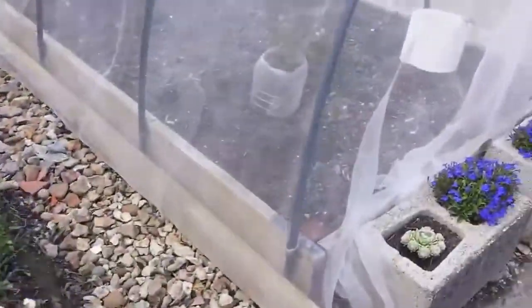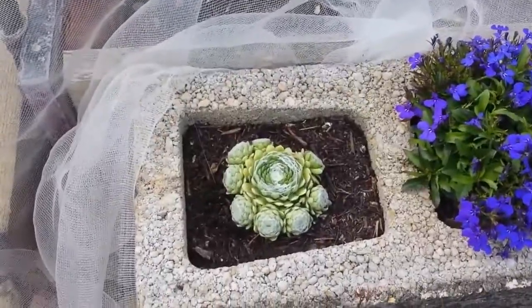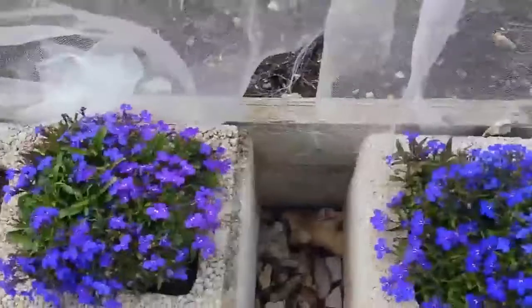That's beautiful. Oh, I see you have cacti here. Yeah. Oh, that's lovely. You bought the plants from Morrison's I see. Some of them. Yeah, that's beautiful.